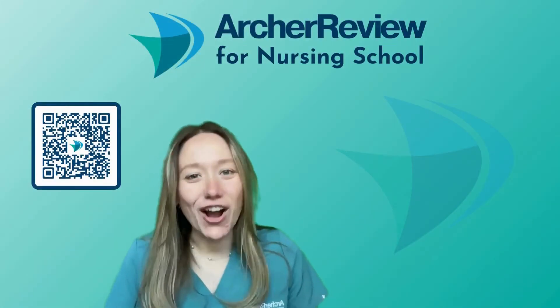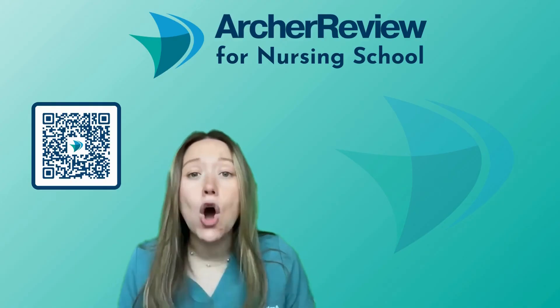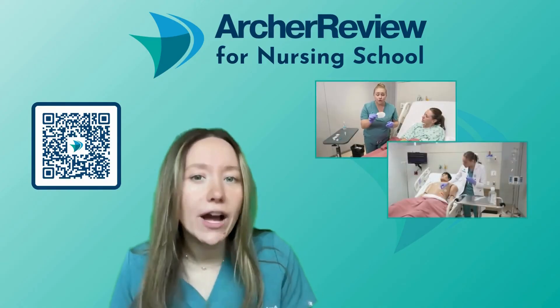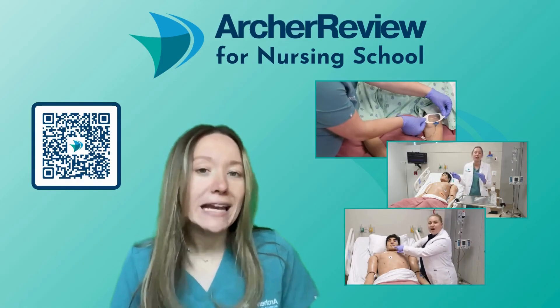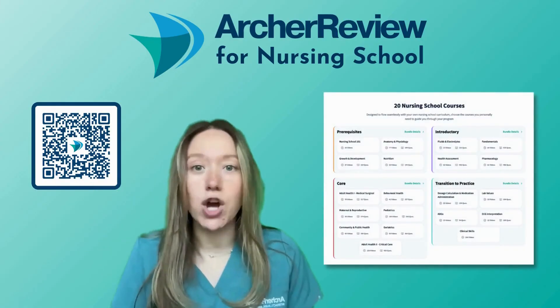Hi Archer nurses, Dr. Caffrey with Archer Review again. I hope you enjoyed that clinical skill video — Dr. Taylor and I had so much fun filming those for you. In fact, we filmed over 200 clinical skill videos for you so that as you enter clinical practice, you feel as prepared as possible. You can sign up for that complete clinical skills course using this QR code here or going to archerreview.com.